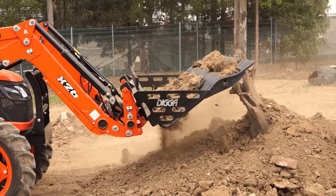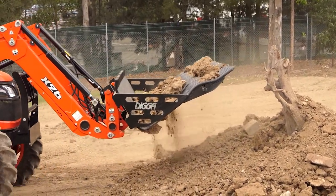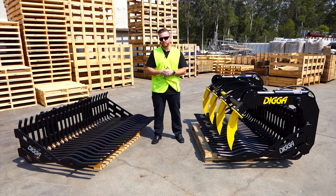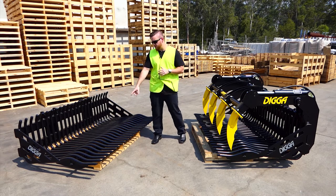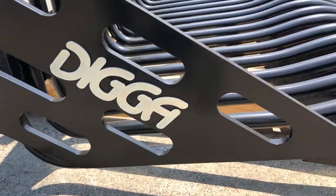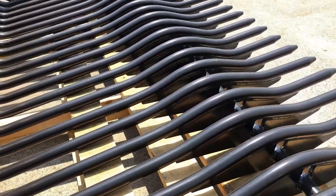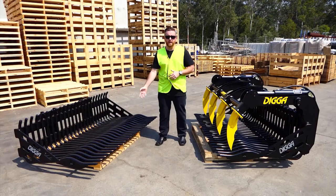It's not a demolition bucket and it's also not a rake to be used for removing small trees or tree stumps — it's for domestic and farm use mainly. As you can see on the floor here, they've got hardened steel tines and this allows for any material to sift through and fall back down to the ground.